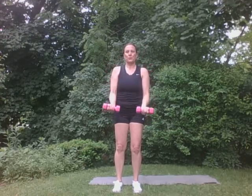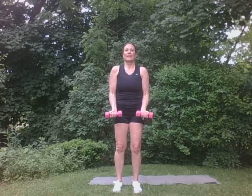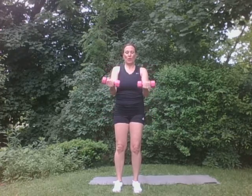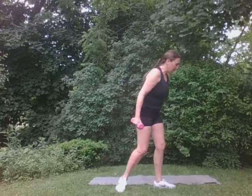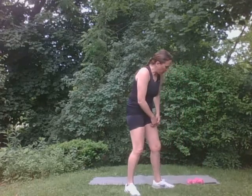Right back to these again. We're going to do a set of eight. Then we'll set them down. Eight, seven, six, five, four, three, two, one. Good. Let's set these down. Go ahead. Drink your water if you have it. That's important.